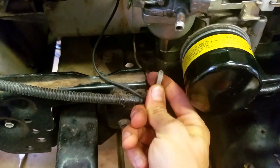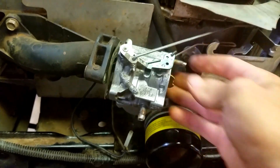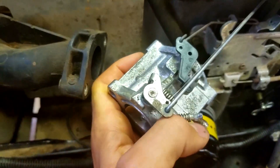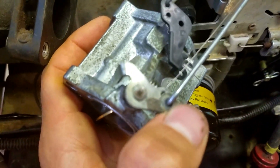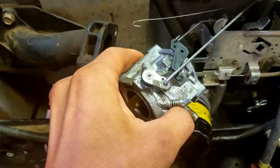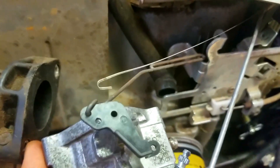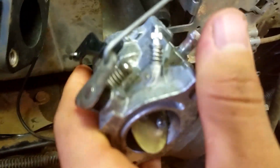Come in here and loosen this one and this one, and unthread these. You're also going to want to disconnect this right here. Now what you're going to want to do is take this little spring out of that hole.